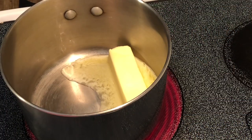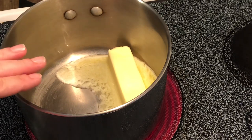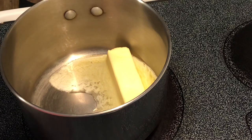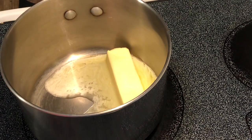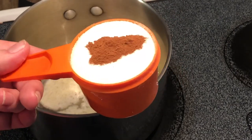Hey y'all, today I'm going to make some apple dumplings. This is a simple recipe. I've started with one stick, or a half cup of butter — going to melt this along with two-thirds cup sugar and a half teaspoon of cinnamon.